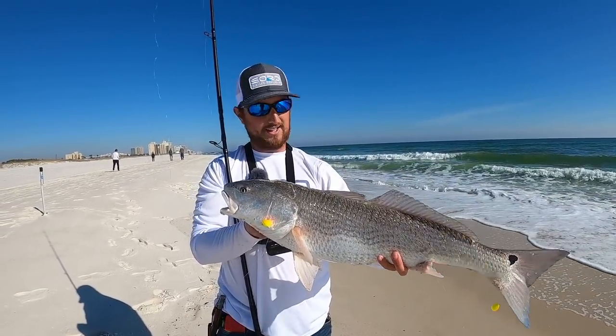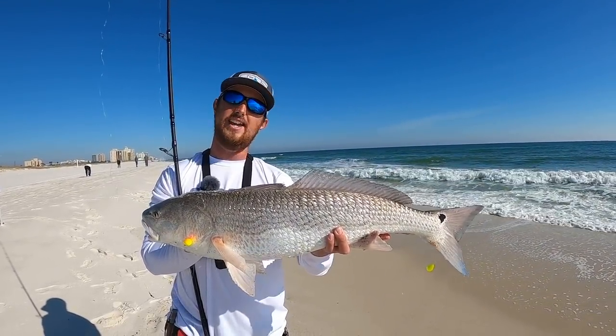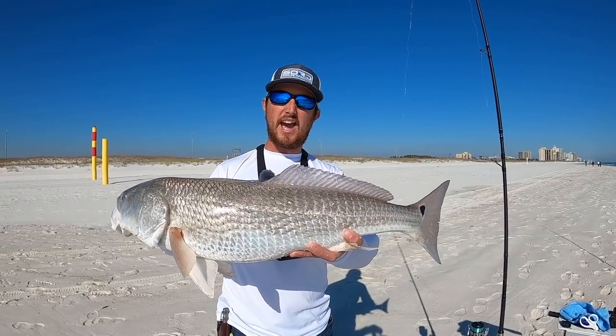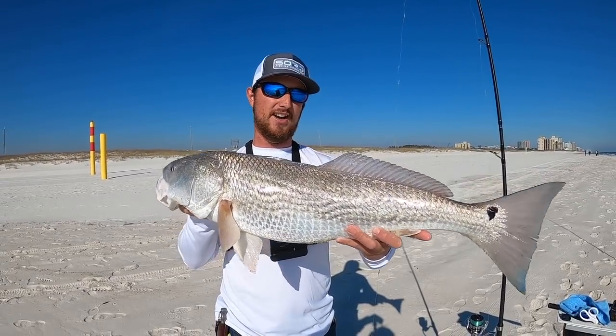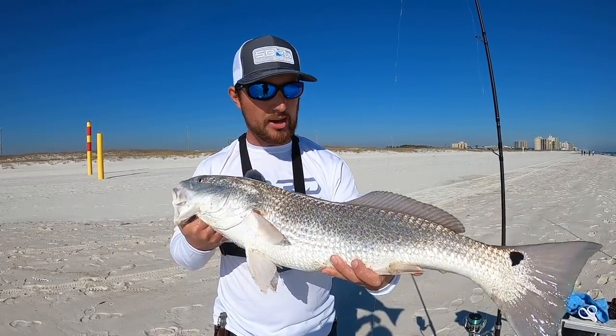Let's go ahead and measure it — 27 inches, so just an inch over slot. I'm allowed one over-slot redfish per day in Alabama out of my three fish limit, so that's a perfect size. This will provide some good meat at home. Let's get baited back up and get back to fishing.